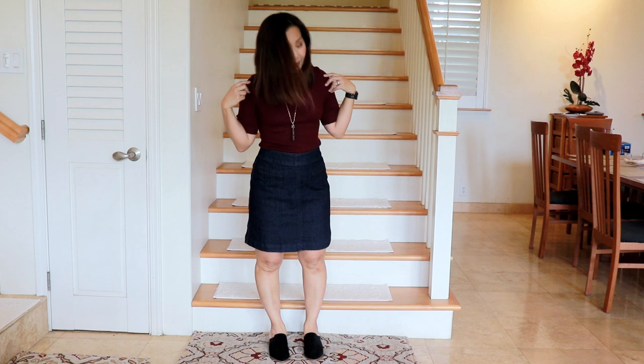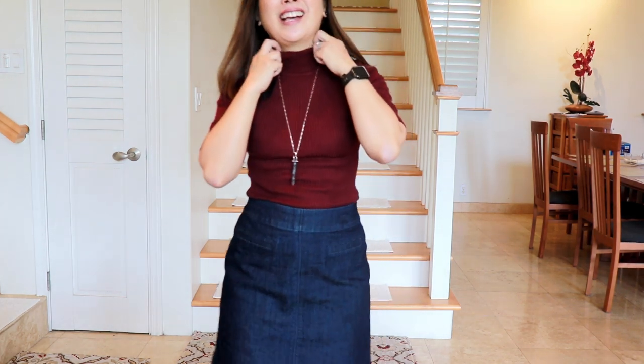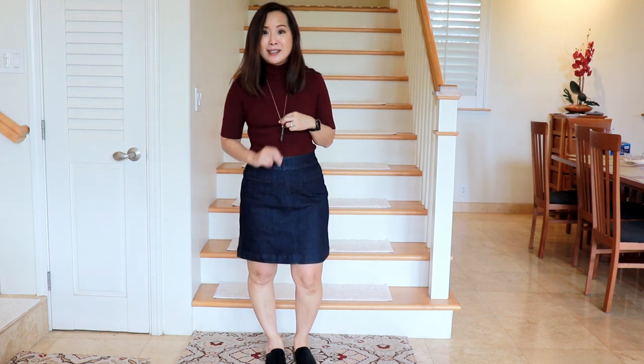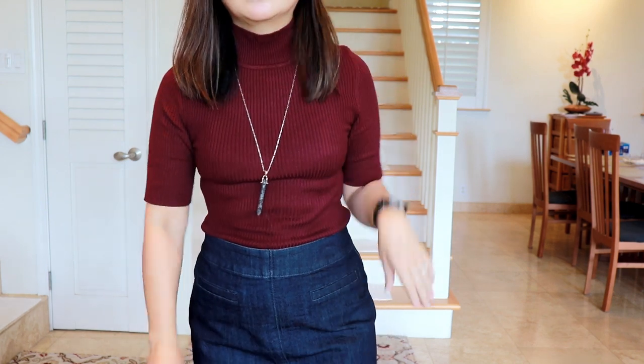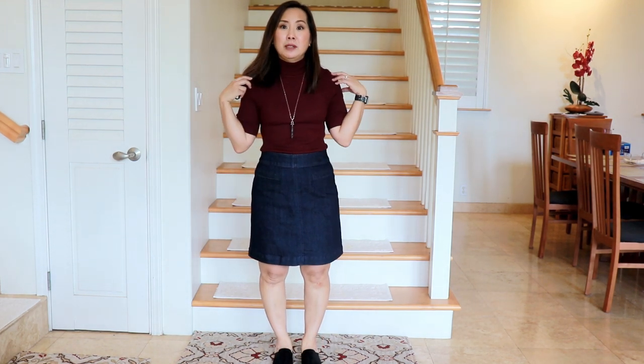Here's the last top — it's just a turtleneck sweater. I don't actually own any turtlenecks because they're kind of hot. I liked the idea of this sweater and I paired it with a skirt from Loft that I got from my Infinitely Loft subscription. I think it looks cute with this and that's kind of a nice look — with the Stella and Dot necklace and the black mules. But for me, this is probably a no, just because I don't like anything along my neck like this. I think it feels uncomfortable and kind of hot. Maybe if this wasn't a turtleneck it would be better.